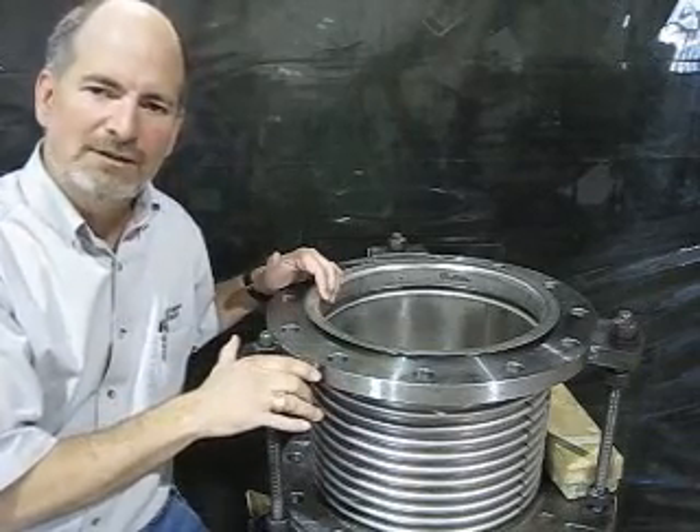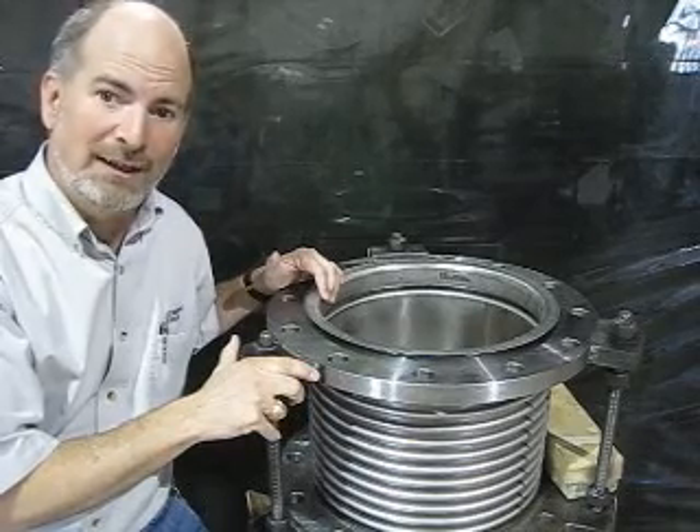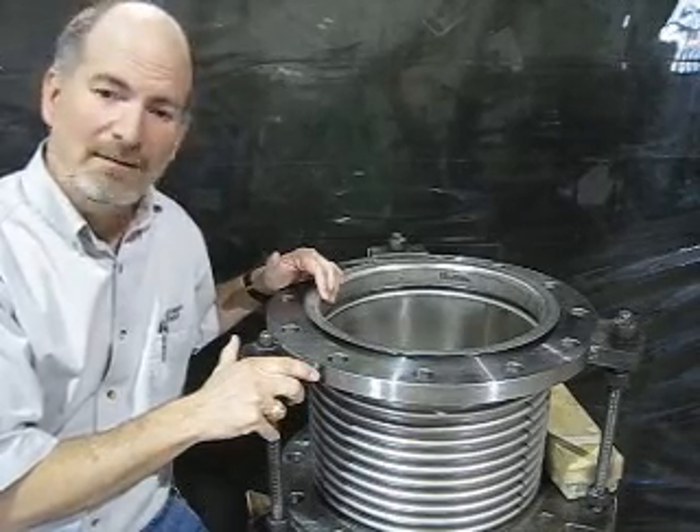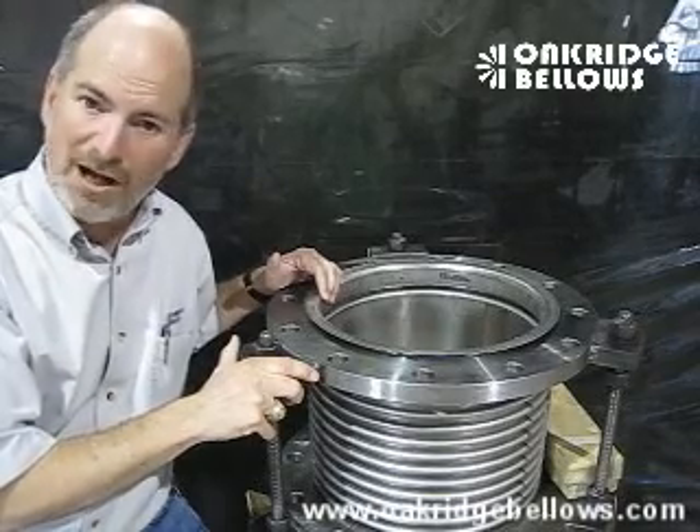But vanstone flange — best bang for the buck, very contractor friendly. We highly recommend them. If you want to know more about expansion joints, you can join us at our website at oakridgebellows.com. Thanks for listening.